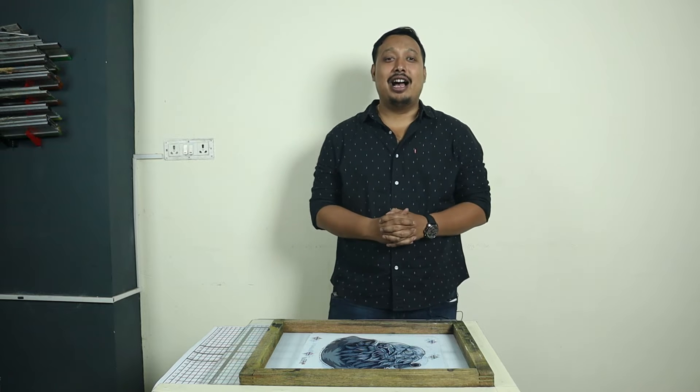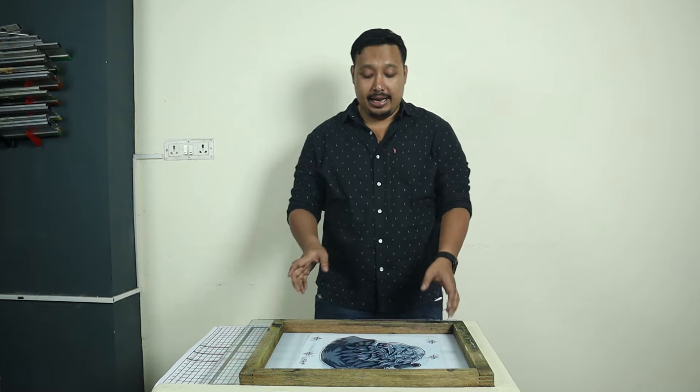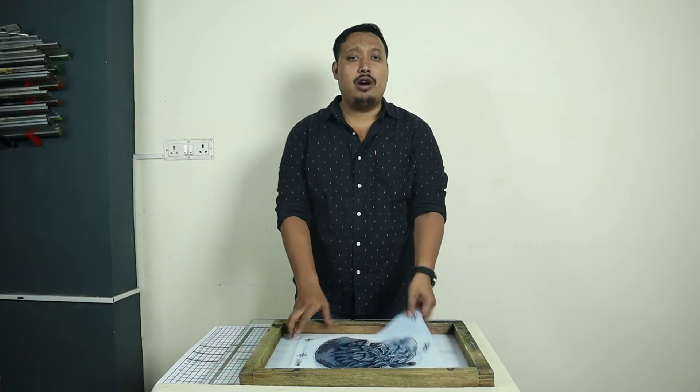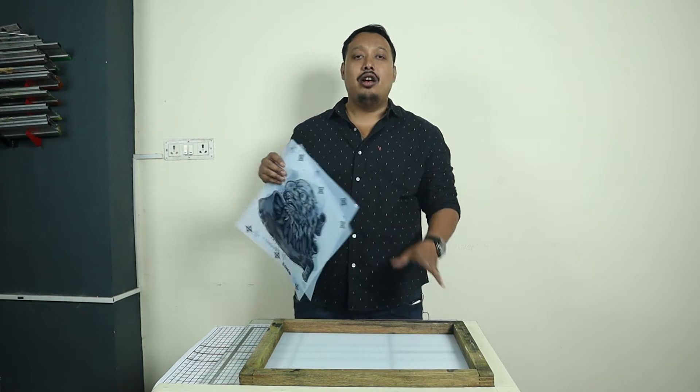Hi guys, welcome to Print Right. I'm your host Ranveer, and today we came up with a new video. In this video we are going to show you how to adjust your screen by doing multiple colors before exposing.